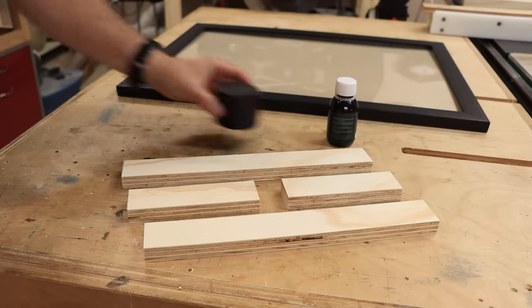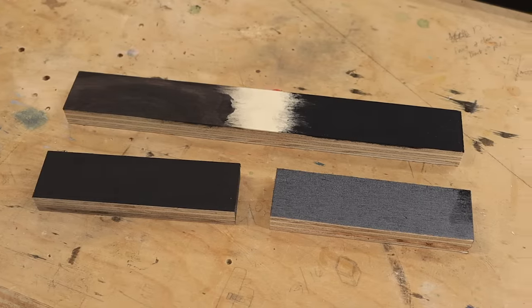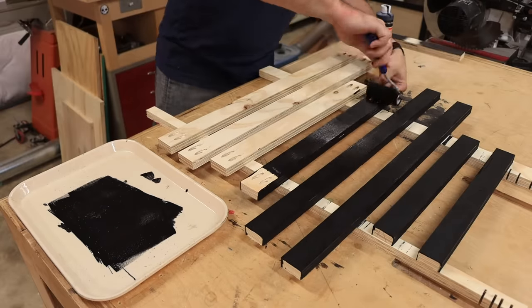We need to paint the wood black to match the frame. We had a few different things on hand so we tried them all — we tried stain, we tried spray paint, and we tried black acrylic. The one that ended up working the best was the black acrylic. We laid everything out, painted all the pieces, and then let it dry.